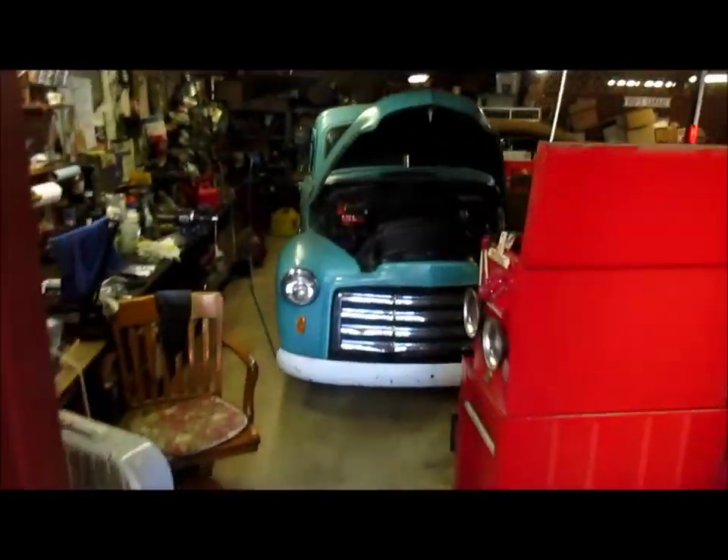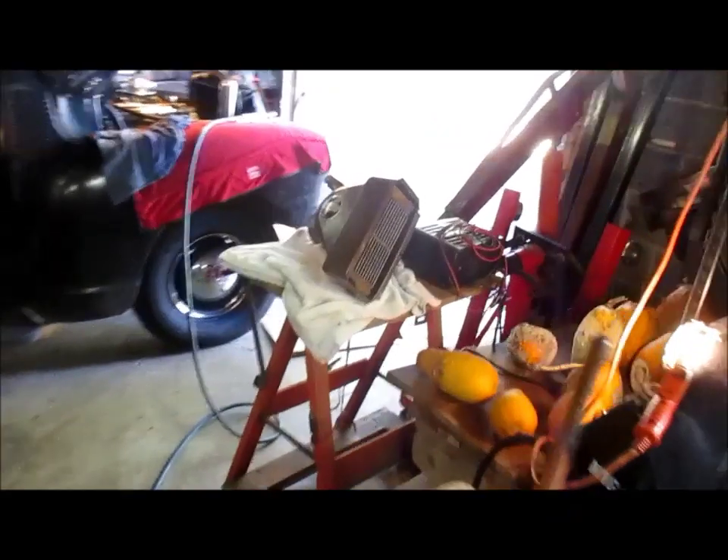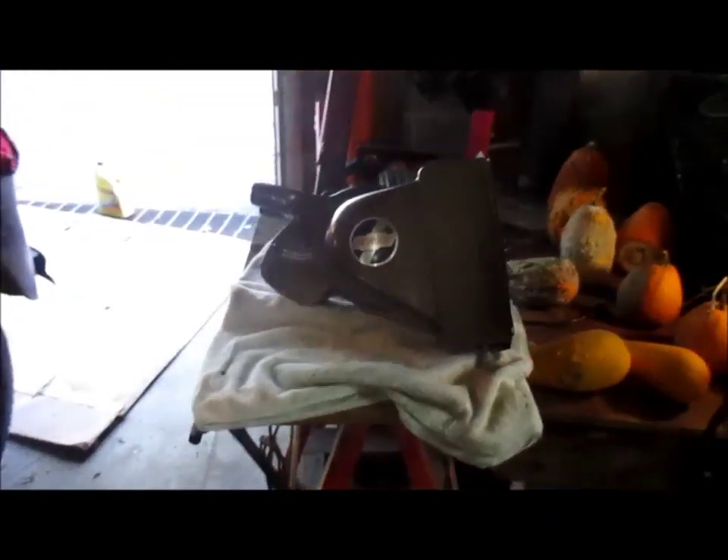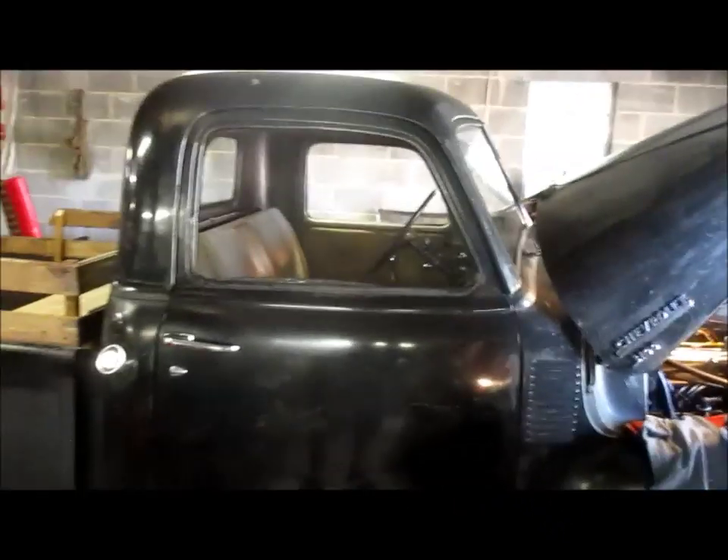Hello folks and welcome back to my shop. Today with the chill in the air this morning, I believe it's time to get this deluxe heater swapped out into this 49 Chevy, replacing that Arvin Reserk heater. So let's get to it.